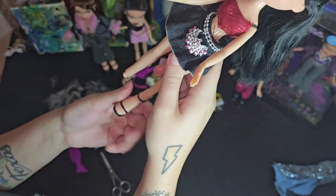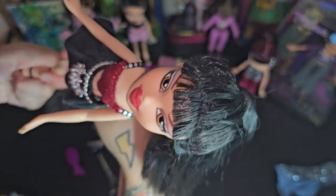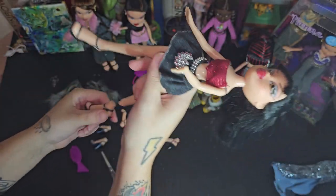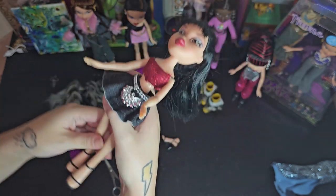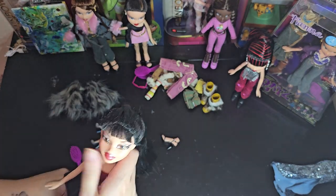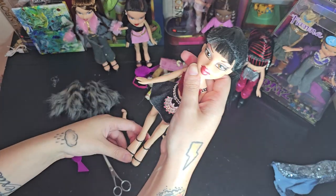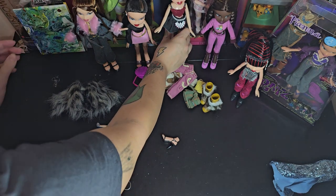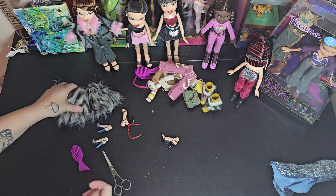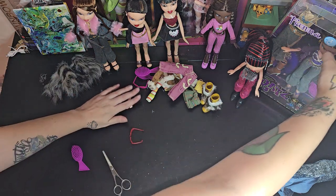Look at her — I can basically just put the other Dana's shoes on her and it's basically the same outfit. But I was gonna put these shoes back on that Dana. Now I'm thinking maybe I should just put Felicia's second outfit and shoes on that Dana, because I don't think I'm gonna put Fiona's second outfit on anyone.